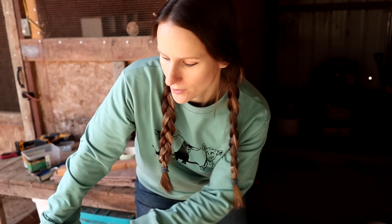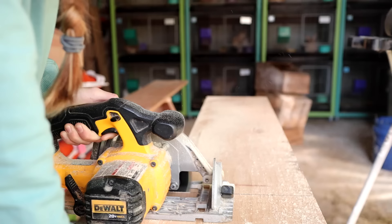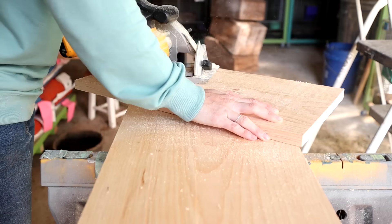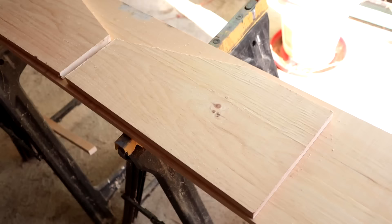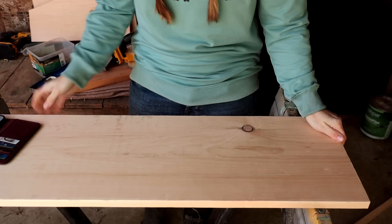Now that I've got both of my sides drawn on, we are going to use a circular saw and cut these out, then cut the rest of the pieces out after we do that. We've got both sides cut out and we are ready to cut the next couple of pieces — the top, the back, the front, and the lip. We're going to draw all of them out and then cut them all at the same time. These pieces are easier because all of them are rectangular.